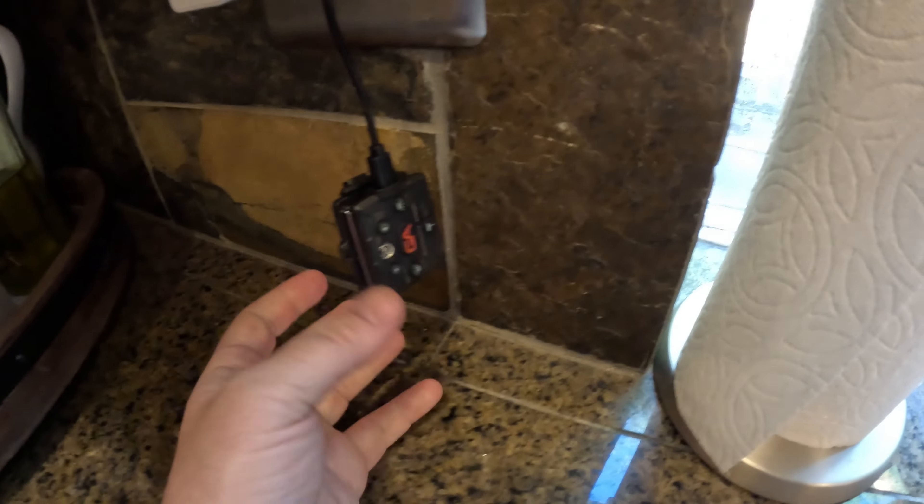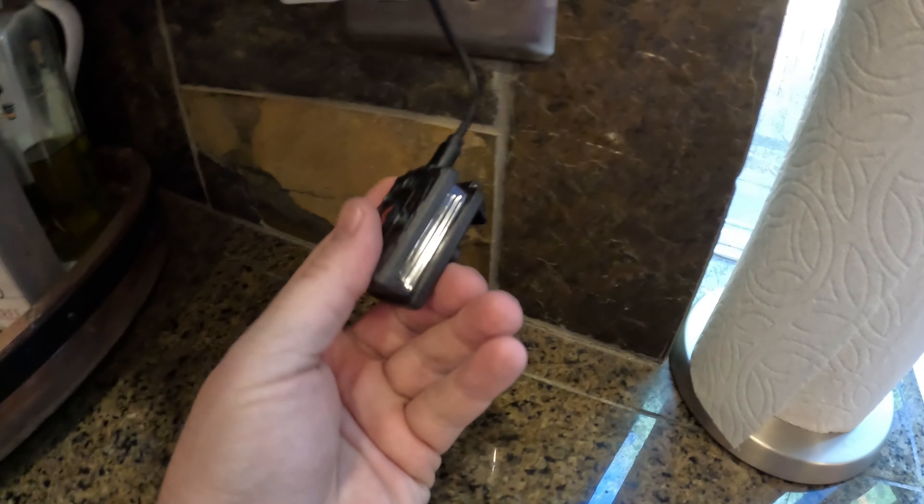As you can see now, the device is fully charged and it does a double flash.